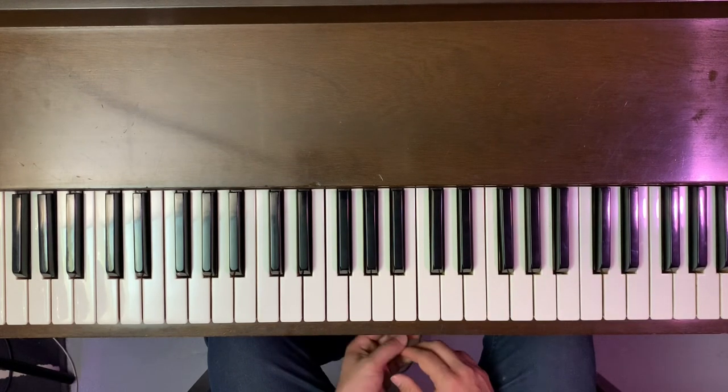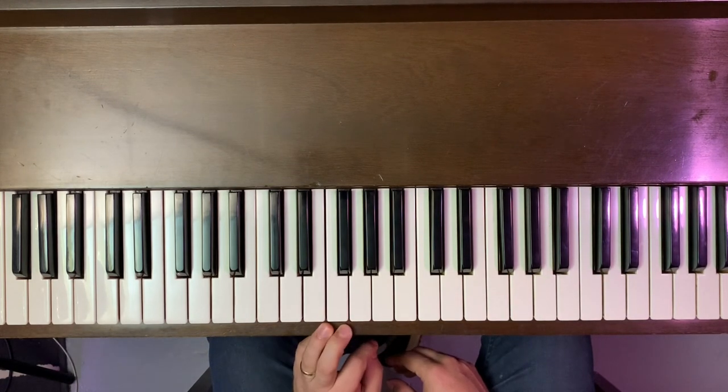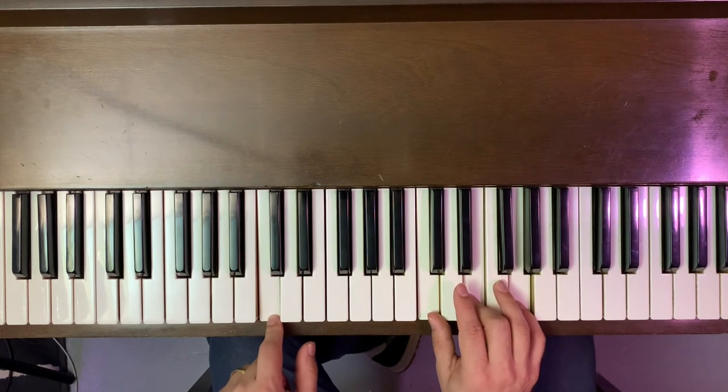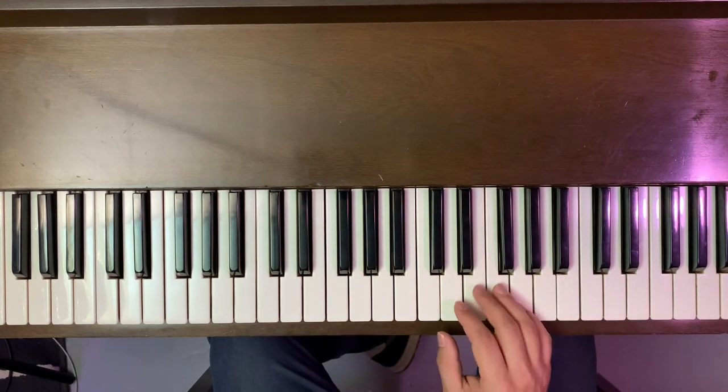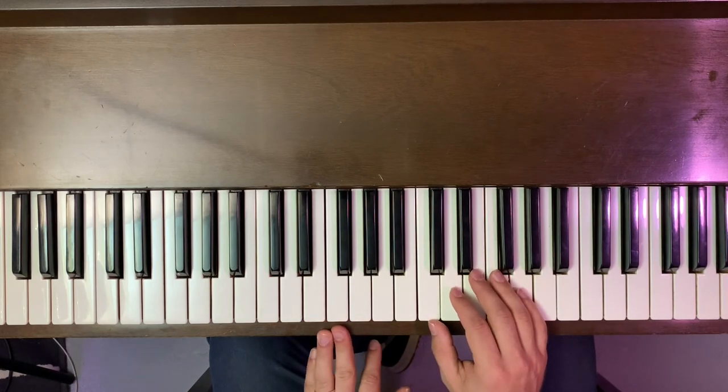If I had my left hand, I'm just playing the root note of each chord. So the root note of a C chord is just C, the root note of an F chord is just F, and so on. So I'm just going to play the root note of each chord in my left hand.